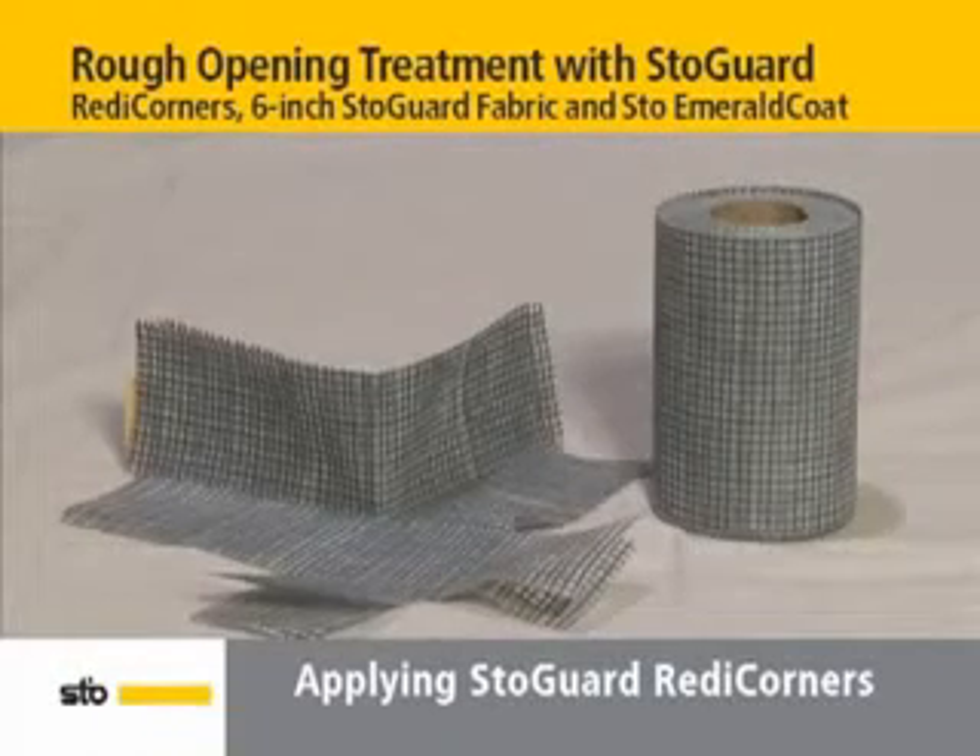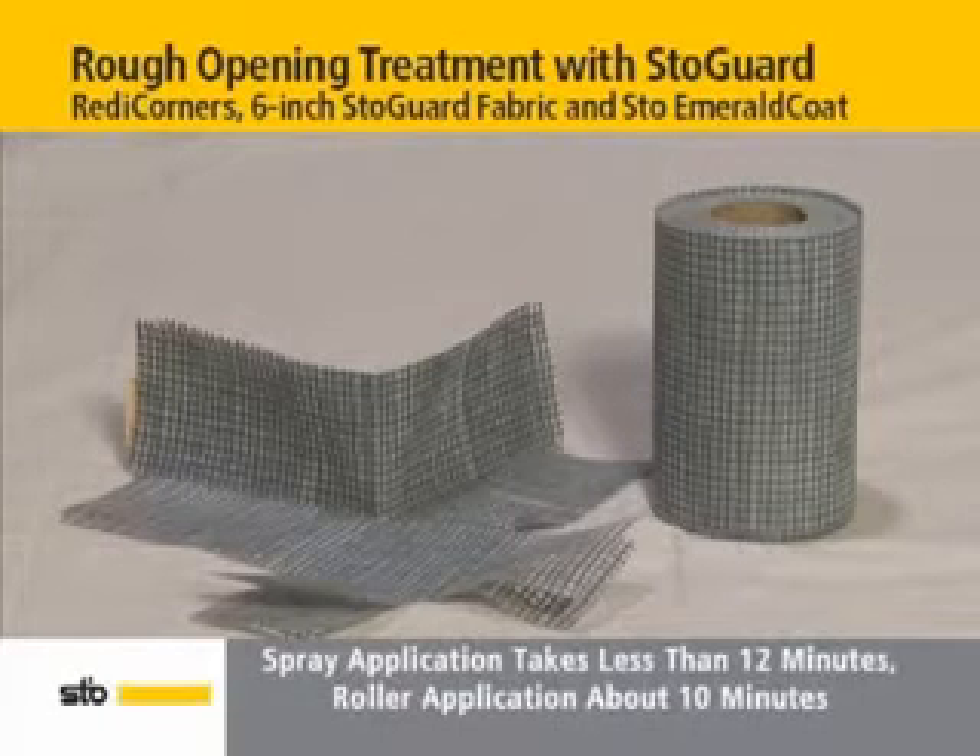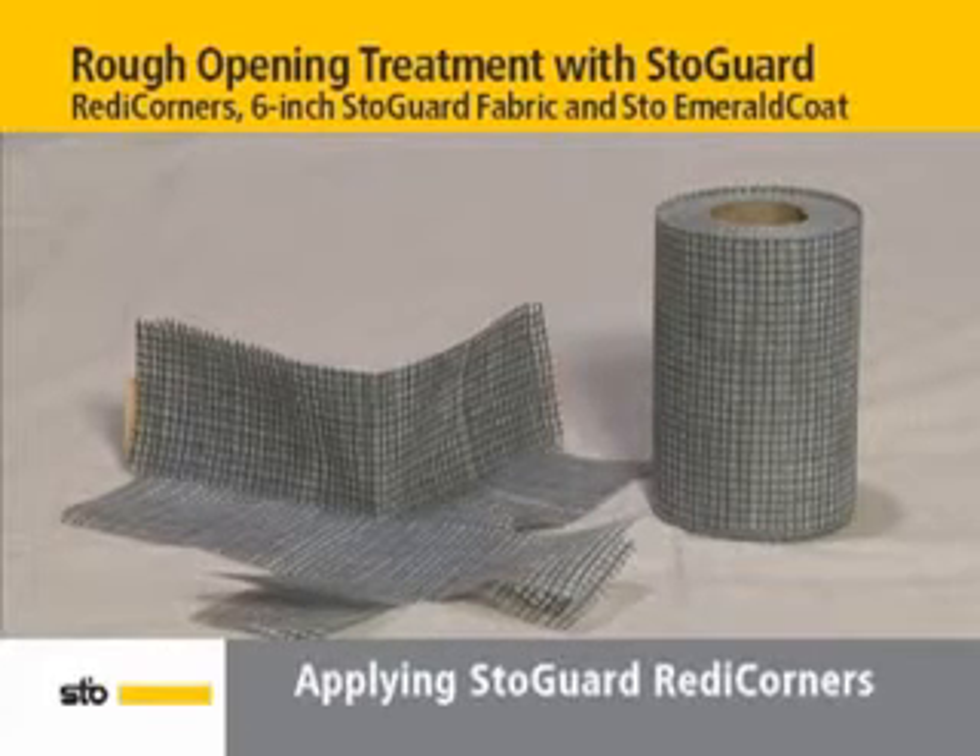Install StoGuard to rough openings in three quick and easy steps with StoGuard Ready Corners, StoGuard Fabric, and StoEmerald Coat. StoGuard Ready Corners are preformed fabric pieces used in the corners of the rough openings for quick, easy, and consistent installation of protection for rough openings.